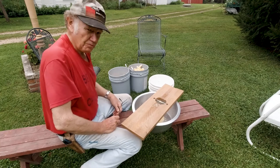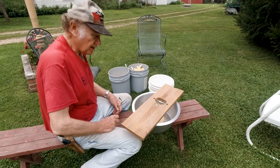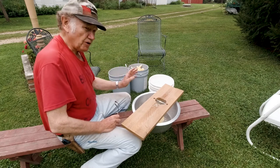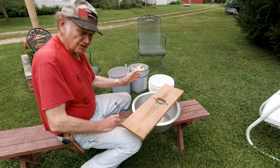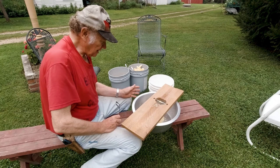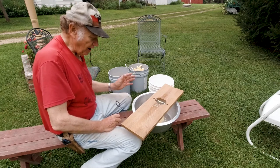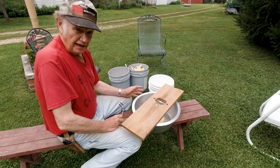Hey everybody, welcome back to Ozzie's Oddities. You know, we're going to quit gardening — this is going to be my last year. But I always raise sweet corn. And this year, seeing how it's going to be the last year I do this, I want to show you how I make corn pudding.